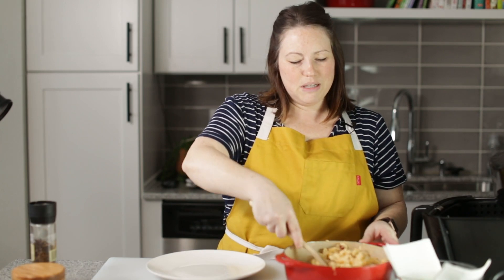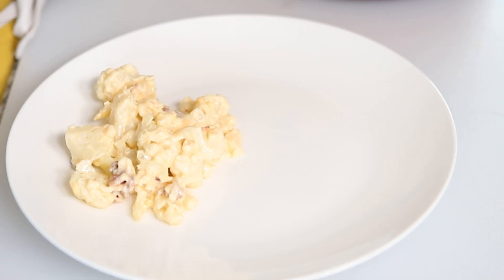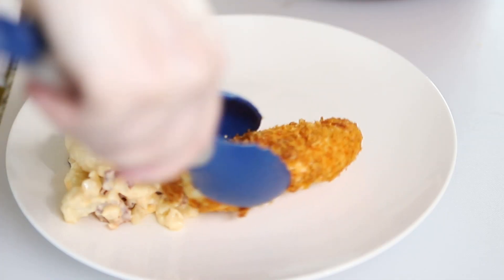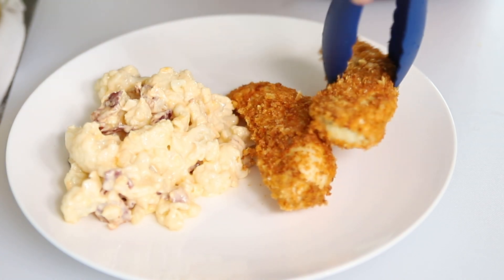Let's spoon some of our cauliflower mac and cheese onto a plate and then I'll show you how amazing the chicken tenders look. Perfect weeknight dinner the whole family's going to love. Make sure you check out all the other recipes I have linked here. This playlist right here has some easy dessert recipes your family's going to love as well. See you guys later, bye!